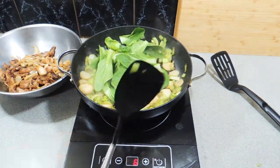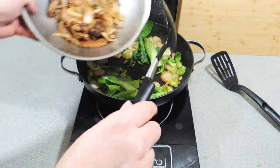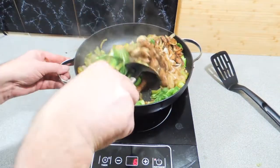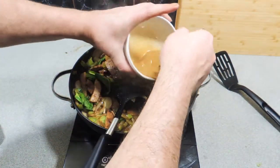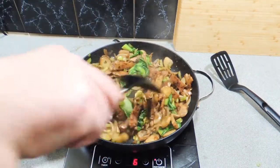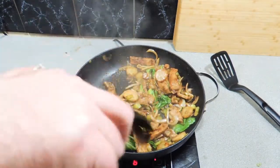Now we can put in the greens of the bok choy and let that start to wilt down — it's only going to take about 45 seconds. We can now add our pork and onion back into the mixture. I've also mixed a little bit of soy sauce and cornflour with water, plus some oyster sauce — about two tablespoons of soy sauce, a tablespoon of oyster sauce, a teaspoon of rice wine, and a teaspoon of cornflour — to make a nice little sauce to coat everything. As you can see, that sauce thickens up quite quickly.